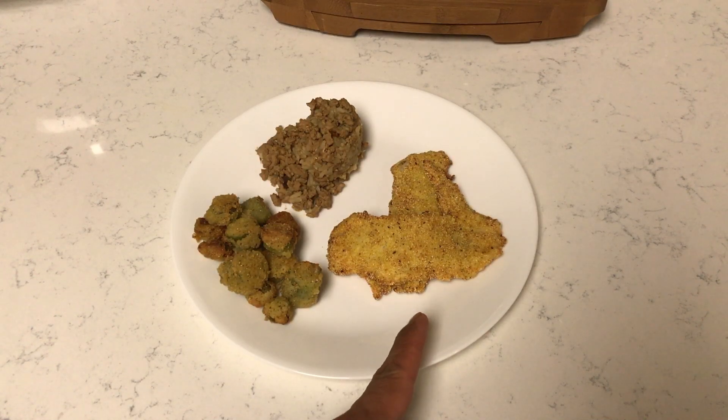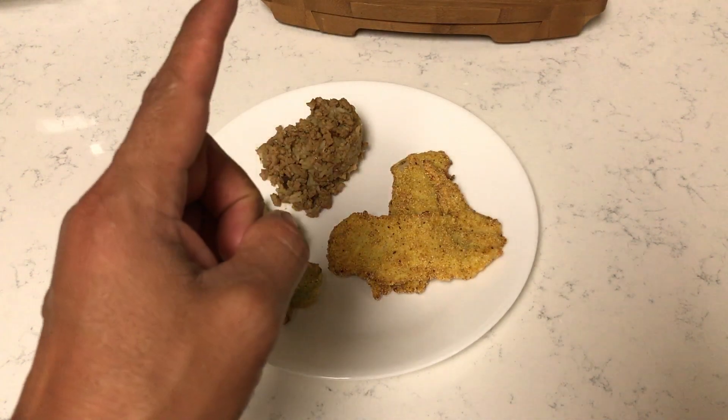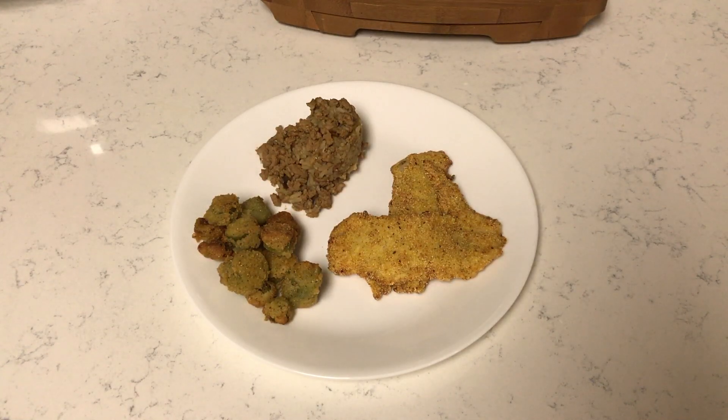Okay guys, that's it. Fried crappie fillets, fresh fried okra, and then dirty rice. This is a proper southern meal.